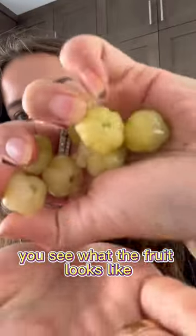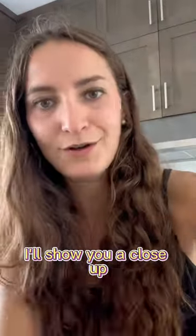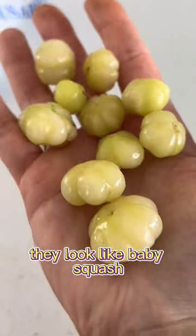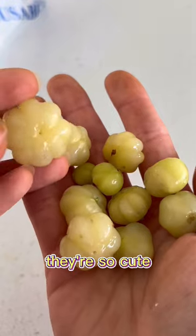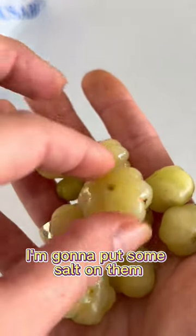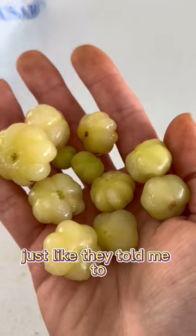Can you see what the fruit looks like? I'll show you a close-up. They look like baby squash. They're so cute. I'm gonna put some salt on them, just like they told me to.